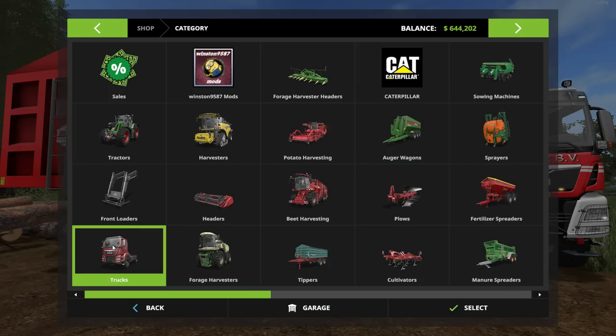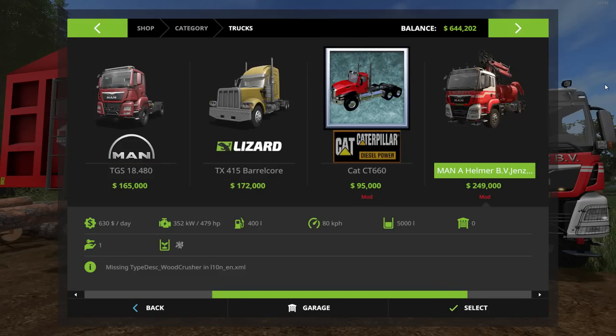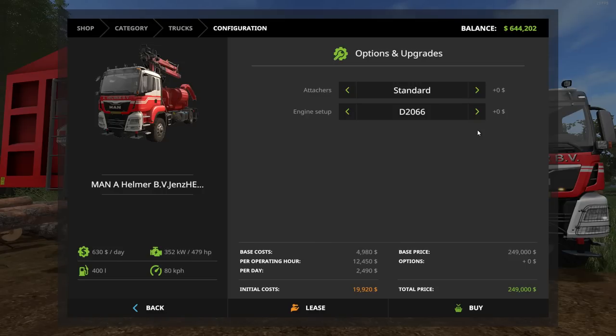The truck won't be under Forestry — it's under Trucks, specifically under Semis. The cheapest version is $249,000, but you can beef it up. For attachers you can go standard or add a back attacher for an extra $700. For engines, there's the D2066, then a mid-tier jumping up in power and price, then 718 horsepower, and all the way up to 950 horsepower. If you go fully loaded with the 950 and the back attacher, it'll cost you $285,200.